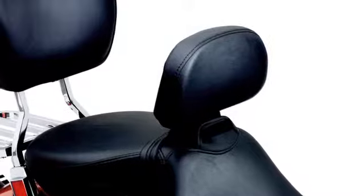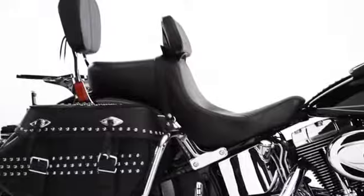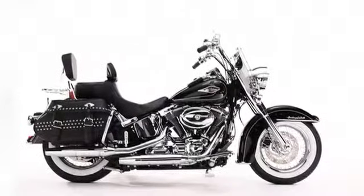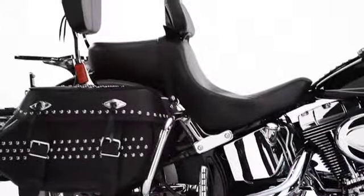It folds down effortlessly to get your passenger loaded quickly and can be removed in seconds for a bare bones look. Add a signature series seat with rider backrest dialed into your exact specifications for comfort to your Softail or Road King, and add more miles to your next ride.